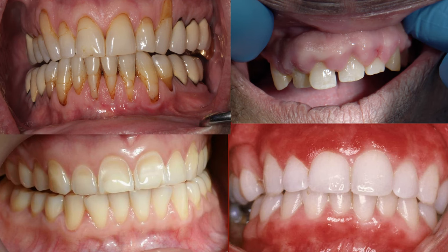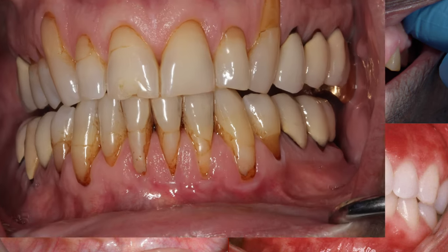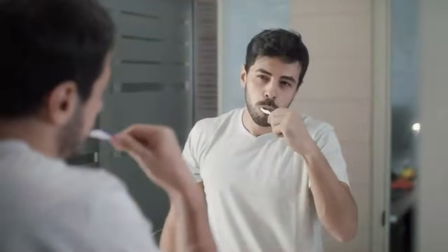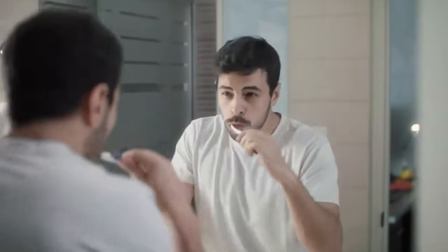A lot of the brushing depends on the type of gum tissue you have. We have a lot of patients who come here because they have gum recession, and we correct that gum recession using the pinhole technique. But for people who have thin gum tissue, or have gum recession or a tendency towards gum recession, regular brushing is not necessarily the right way to brush.